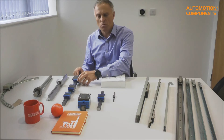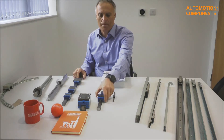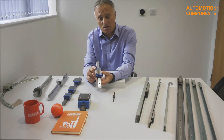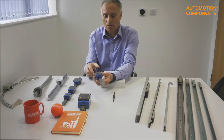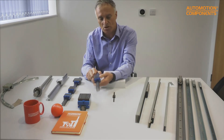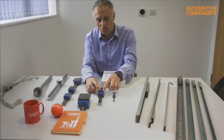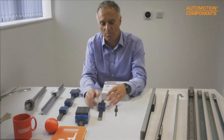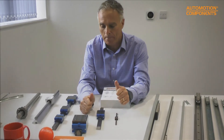Another piece of feedback we get is that customers pick up a linear guideway and find it hard to move. They expect it to run smoothly, but these units are designed to operate under load. They have very high load ratings with seals that create significant frictional resistance initially. When load is applied, the carriage sits down on the rail in its proper position and runs much more smoothly.